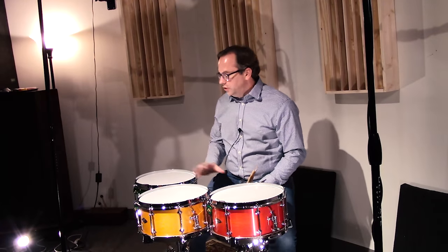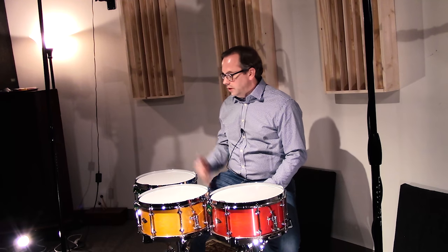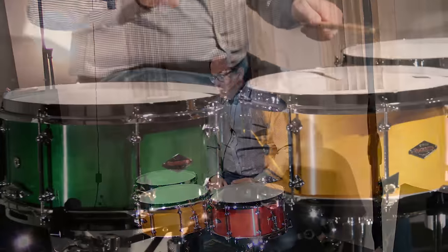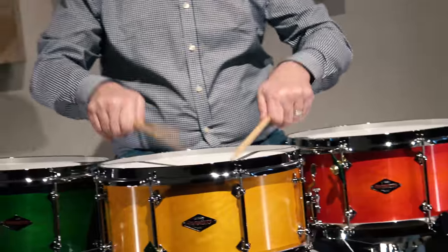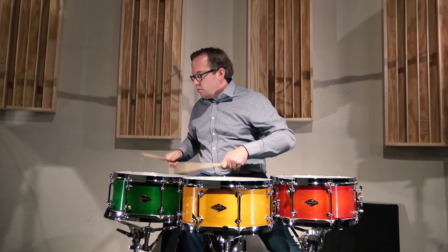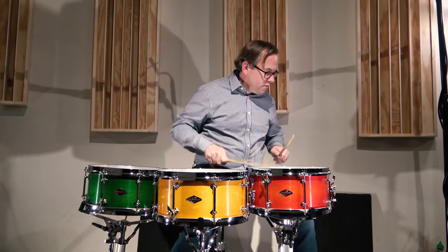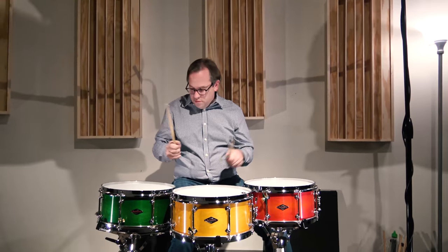These are our 2020 limited edition holiday series snare drums from Craviato. We limited this to 30 pieces worldwide and we had these sold out in less than a half hour. I'll give you a list of dealers who are stocking them — they just went out so they should be hitting stores very soon. But I just wanted to do a quick product tutorial on them today.